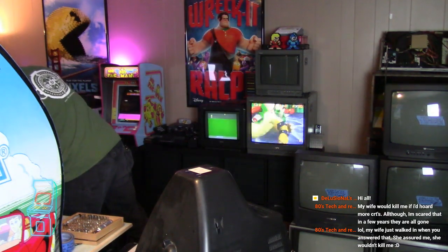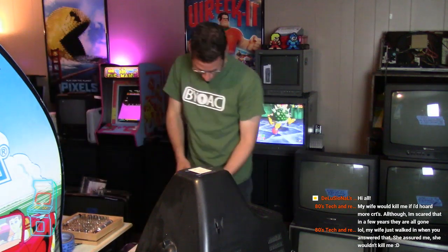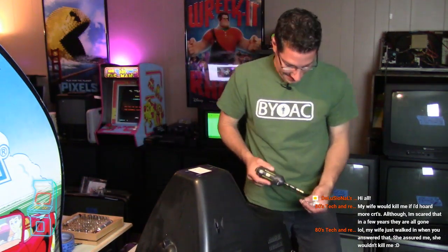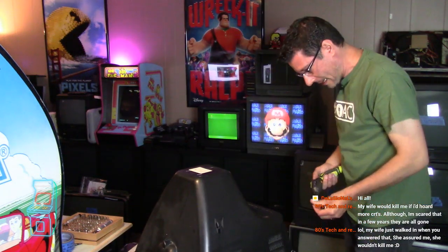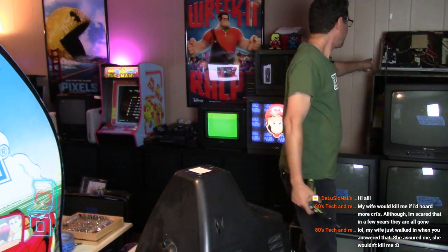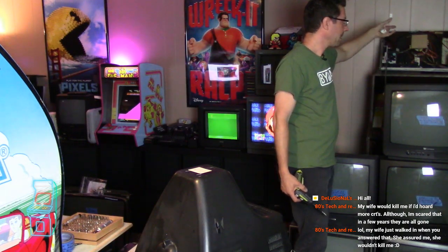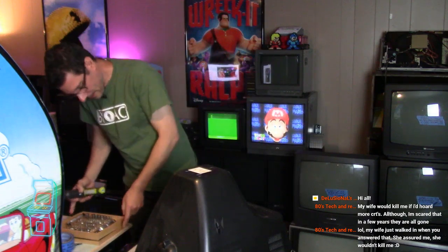'80s tech and reselling says LOL, my wife just walked in when you answered that - she assured me she wouldn't kill me.' That's funny. Yeah, you just have to be careful. If you have young kids, you don't want to have this stuff around them. If it's closed it's fine - it's a TV. But if you have stuff open like the K4600 in the background, you don't want this out there. God forbid they start touching things and it's not discharged - you don't want them getting shocked or killed.